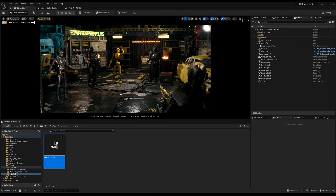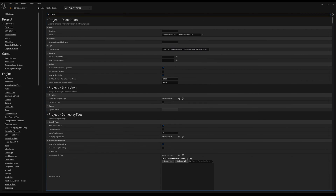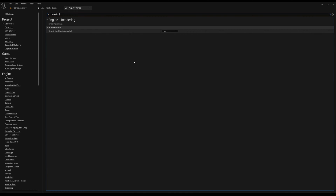In Project Settings, search for 'dynamic global' — you'll find Dynamic Global Illumination. You want to turn that to None; it's probably set to Lumen by default. What this does is prevent your screen from looking blue when you start getting the composure pipeline going.